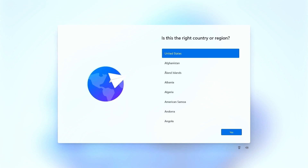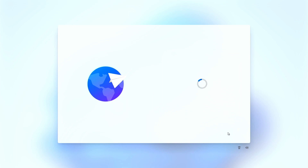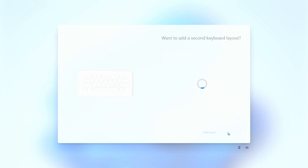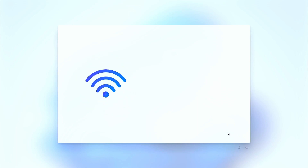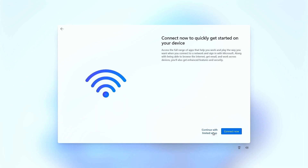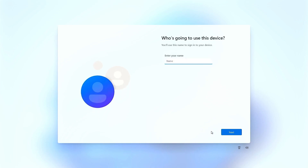Select your region and keyboard layout. Continue with limited setup to create a local account. Type your username and a password if you need one.